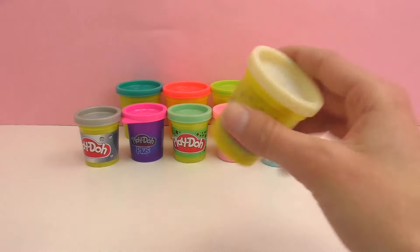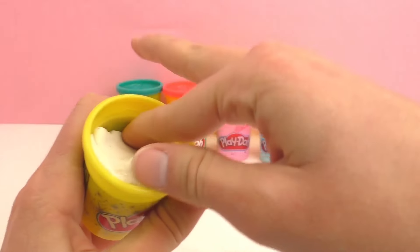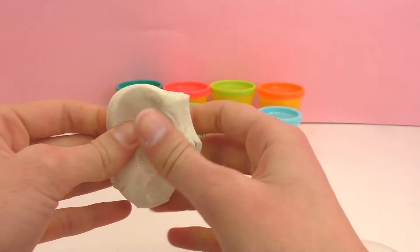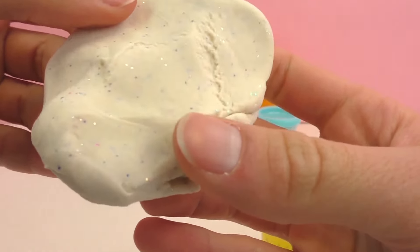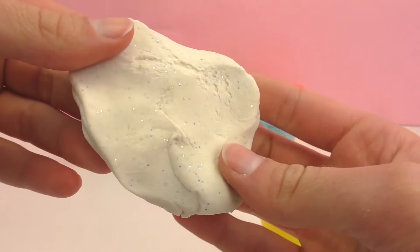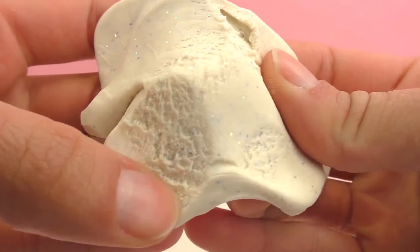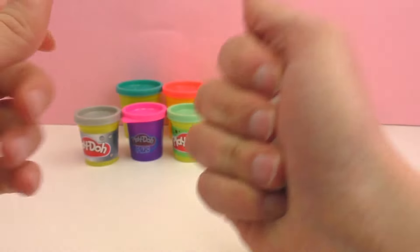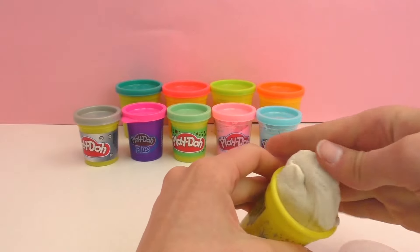First I'm going to show you my 10 favorite types of Play-Doh. Right now my favorite favorite type is white glittery Play-Doh. It really reminds me of snow, which is why I like it so much. This came with the Frozen Play-Doh set, which I showed you in another video — go check out our channel and watch it. I just love the glitter in this Play-Doh; it's really pretty.